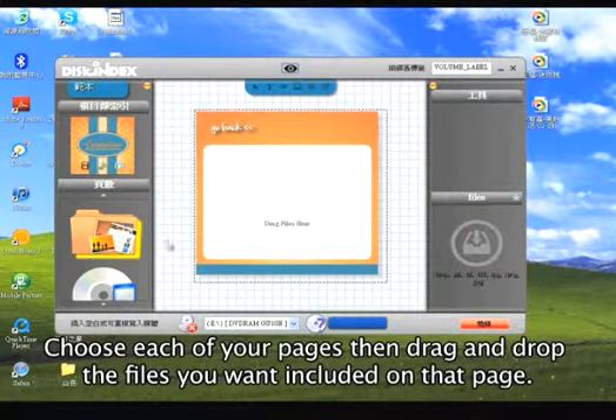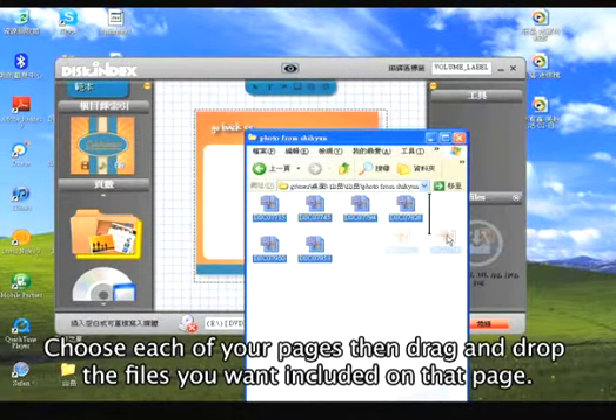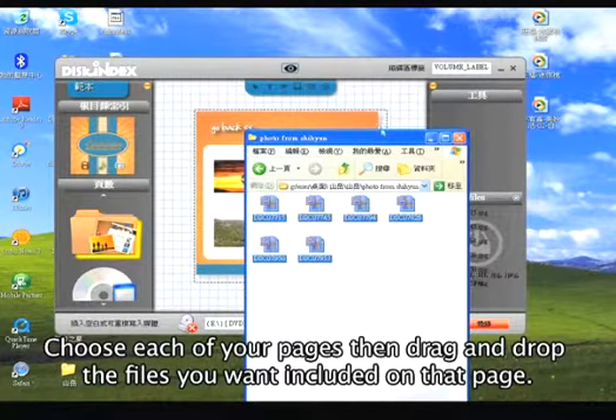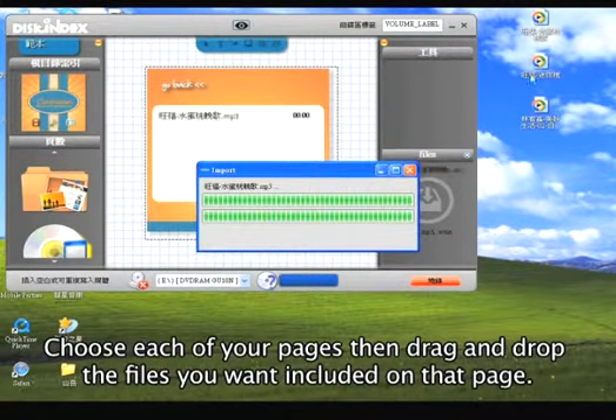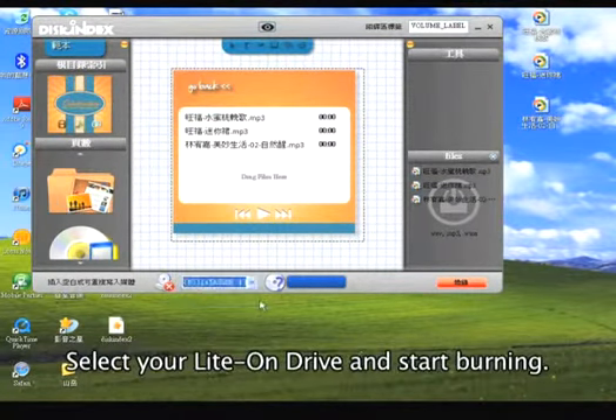Now you can simply select files by dragging them to each page. Remember to drag images to your image folder, and music or sound files to the music folder. Once you've added all the files you want, click to burn the disk.